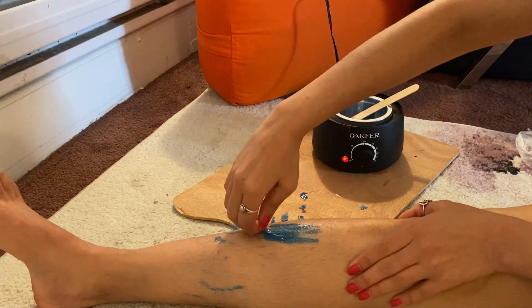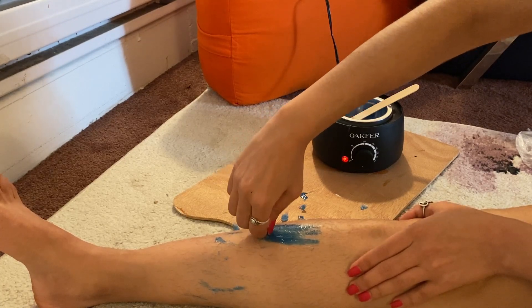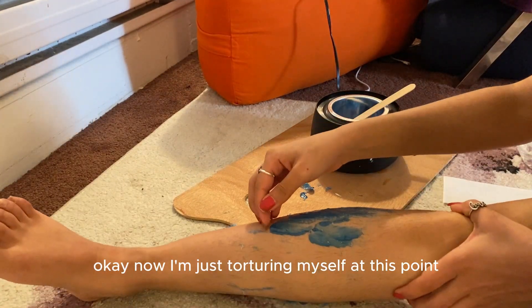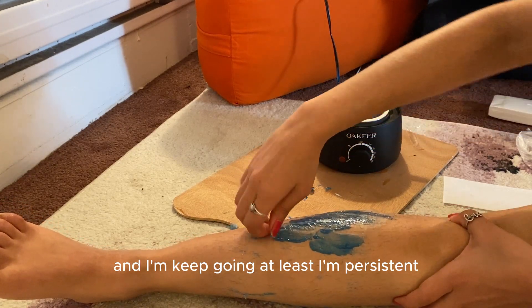It's gonna hurt. Okay. Now I'm just torturing myself at this point and I keep going. At least I'm persistent.